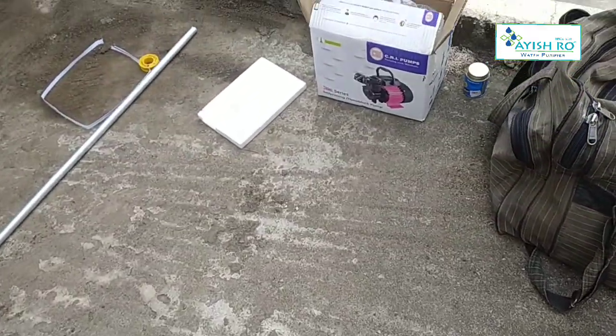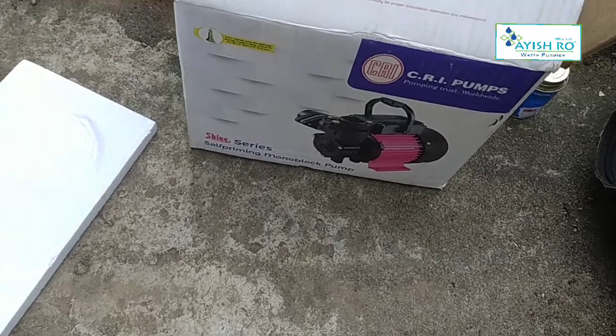This is the filter media. We have iron filter media for iron removal, pre-sand filter, and activated carbon.